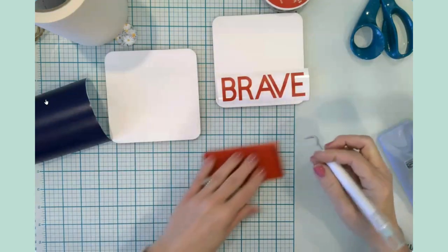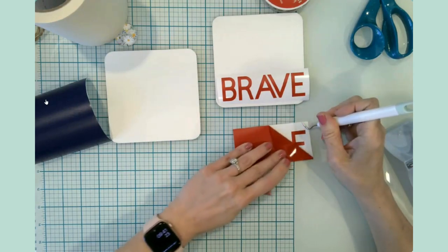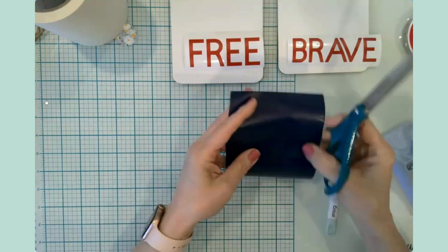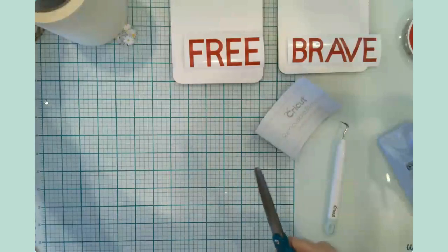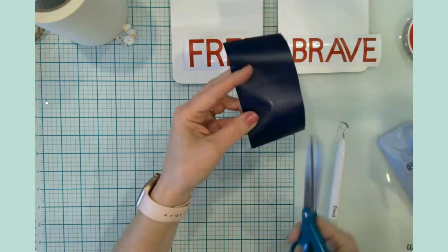This one says 'brave' and this one here says 'free.' These words are blue, and this is just regular adhesive vinyl.